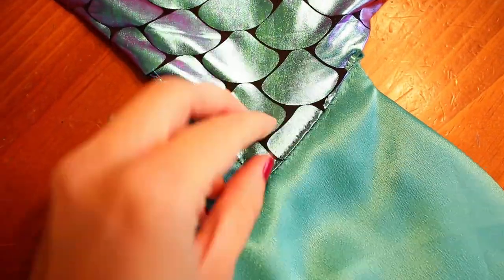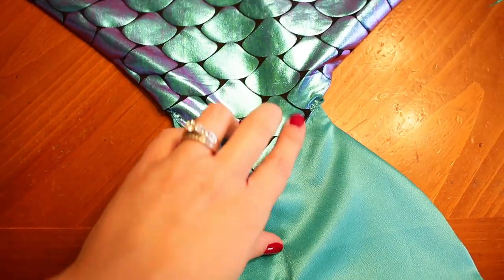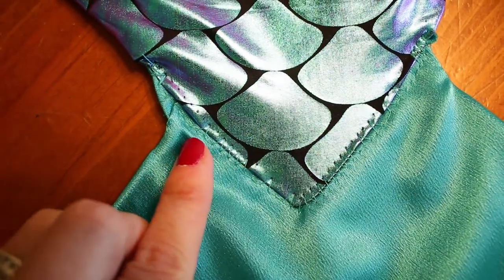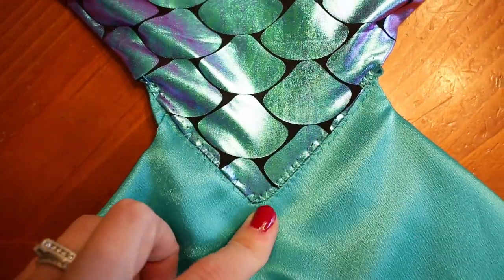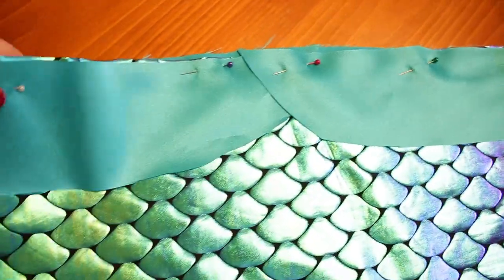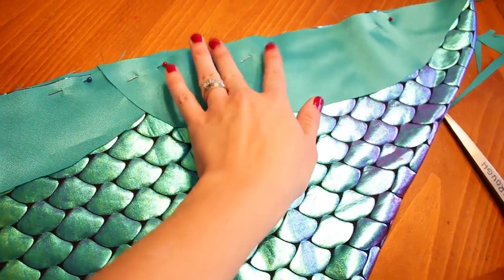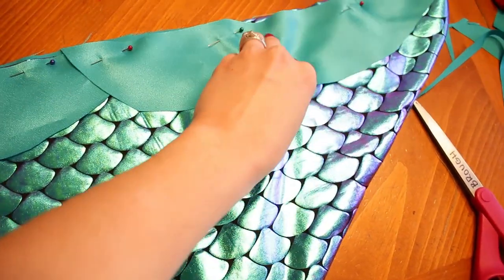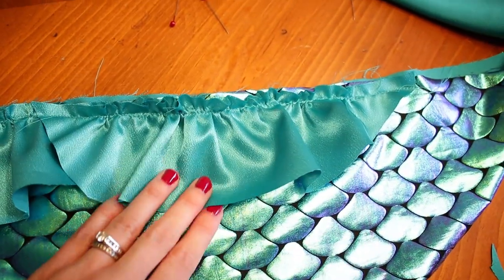I just folded this underneath and did a zigzag down the end of this scaly part. I feel like I could have folded it under and hand stitched it, but I'm too lazy so I just did a zigzag stitch. Sometimes they didn't work — my sewing machine isn't totally prepared for zigzags. Now I'm doing some little finny things on top. I'm going to try and gather them a little bit so they can be cute and gathered. Then it's just the waistband and we should be done.